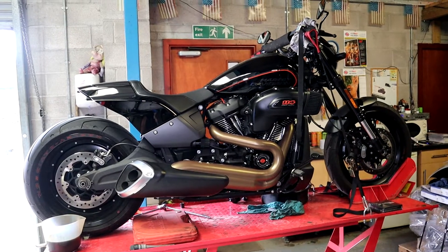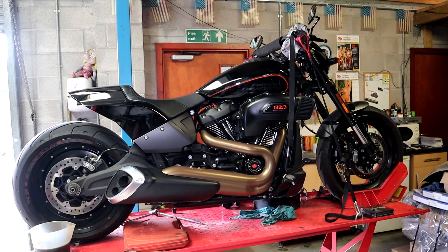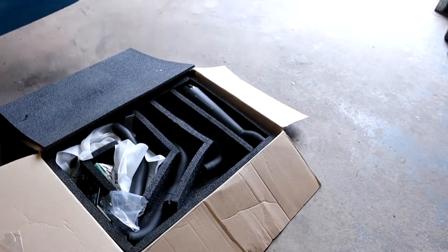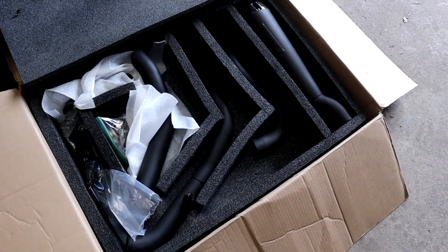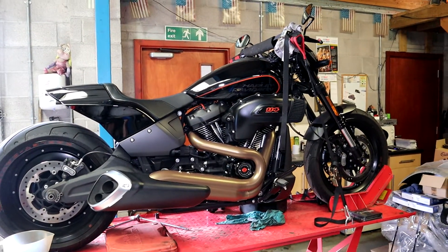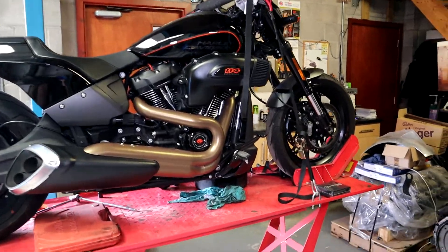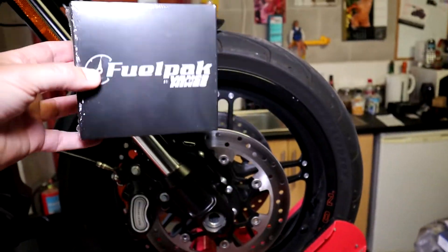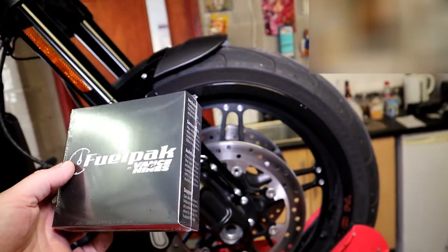Hi guys, welcome to the channel. Servicing the FXDR and fitting a Two Brothers exhaust system which my mate Derek painted for me because it wasn't black enough when it arrived — he's made that blacker. And I'm also fitting the Vance and Hines FP3 fuel pack.